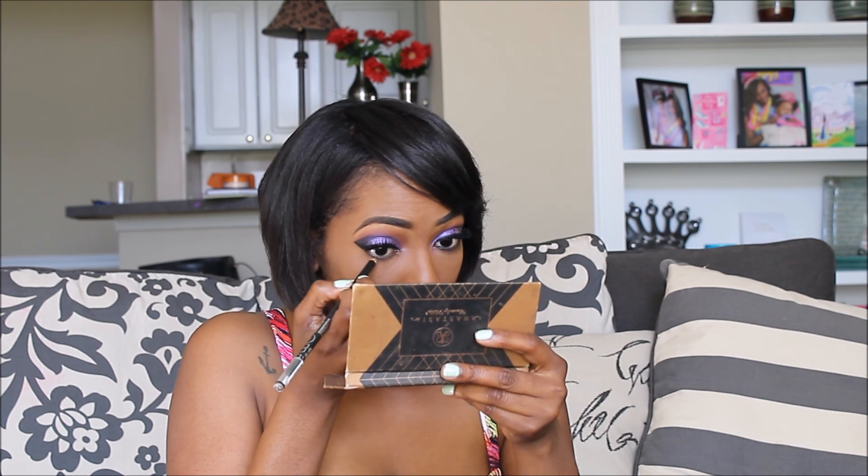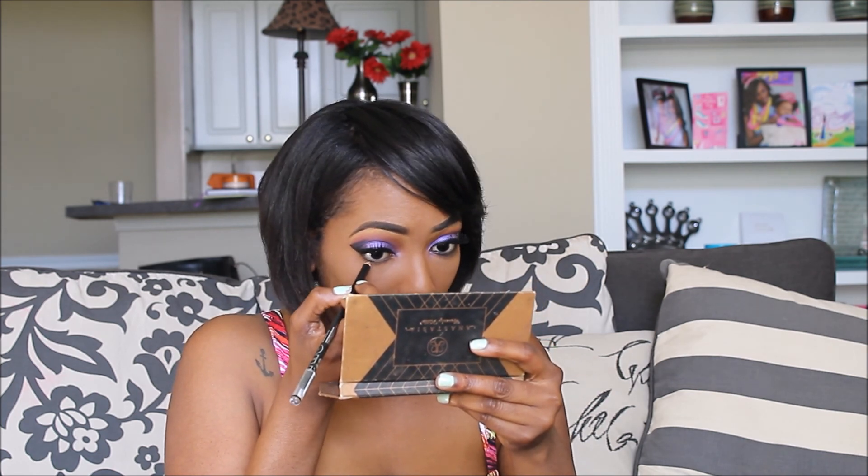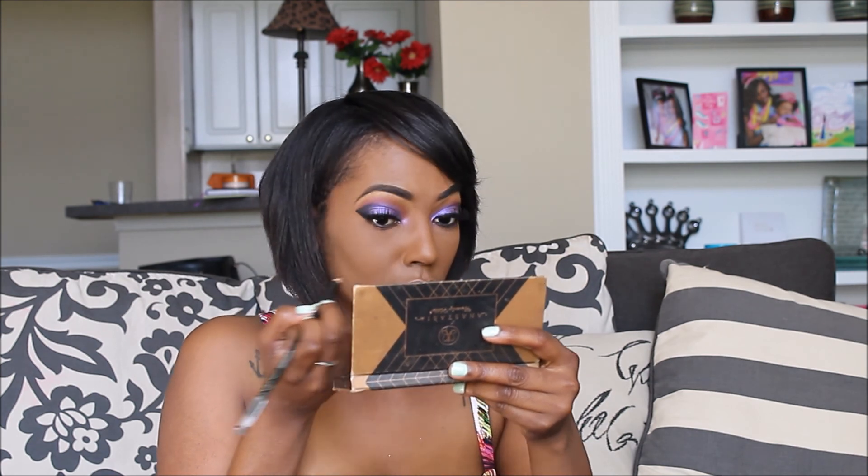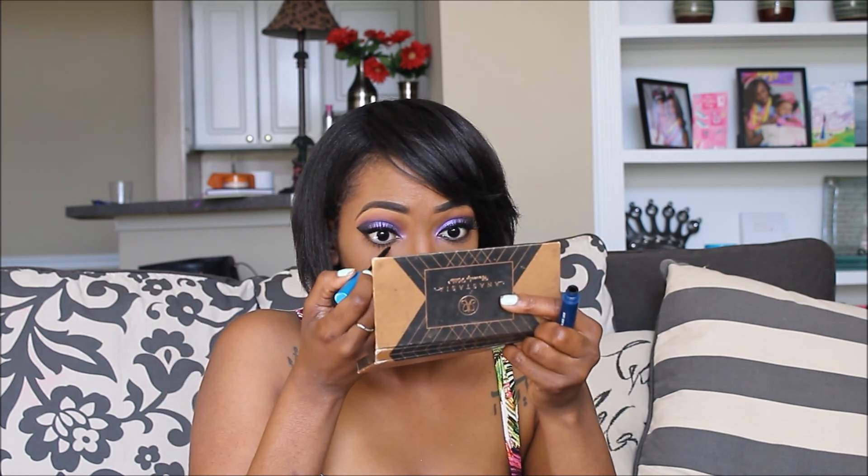Apply mascara to your false lashes. Here I am using the Extended Play Giga Black Lash Mascara by MAC Cosmetics. Line the bottom of your eyes with a black eyeliner, and start applying mascara to your bottom lashes so that they look nice and full like your top lashes.